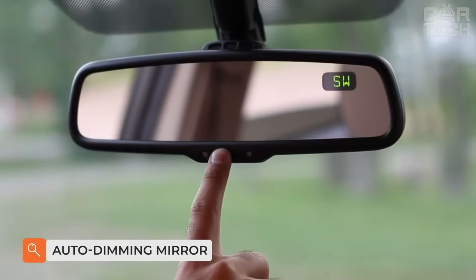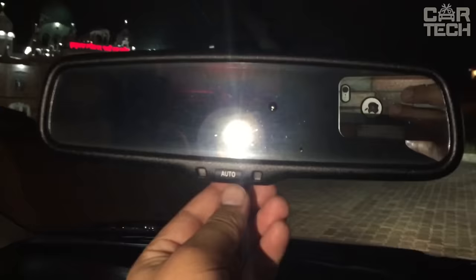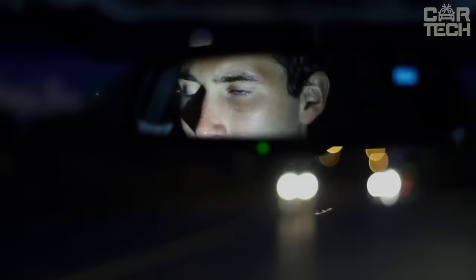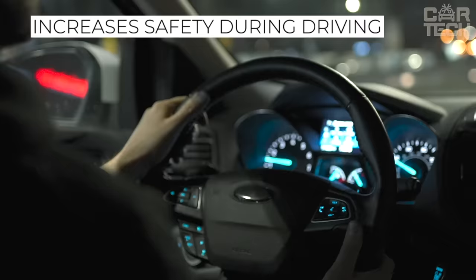Auto-dimming rearview mirror. It consists of a mirror, two photocells, and electronics. A sharp stream of light hitting the photocell at night activates the electronics, which darkens the mirror. Automatic dimming reduces the amount of light that irritates the driver's vision, thus making driving safer.